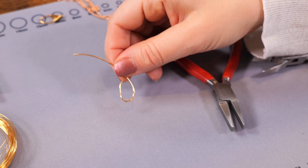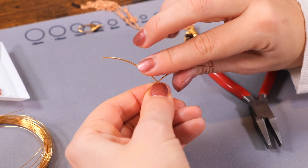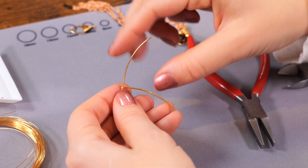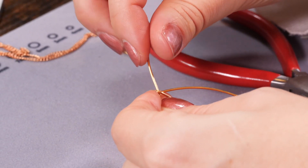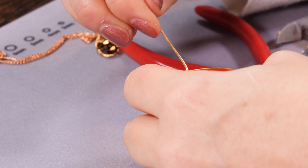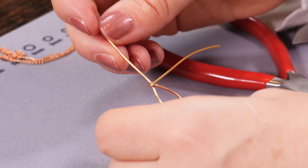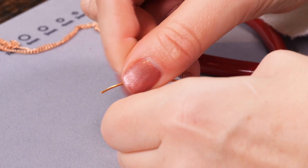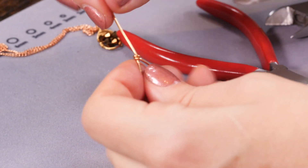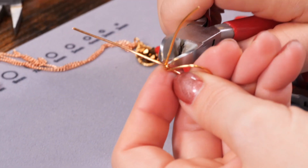Once you're happy with the shape, I'm going to wrap one wire around the other and pull this top wire to a 90 degree angle so it's right at the top. Then I'm just going to wrap this round one more time — I don't need a lot of wraps there, just enough to hold it in place. Then I'm going to use my cutters to just cut this section off.